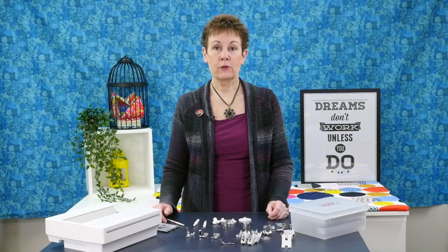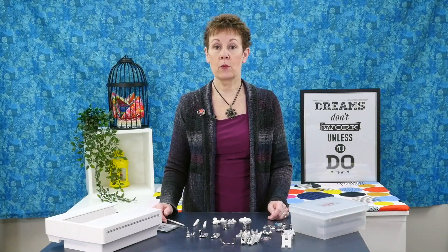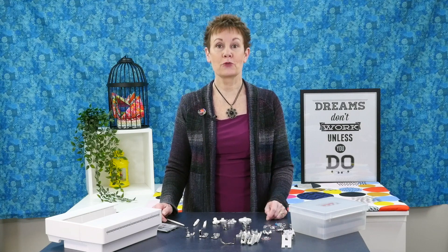If you are looking at a Janome MC 9450 and wondering what accessories come with it, you're going to want to watch this video because I'm going to take you through them all.